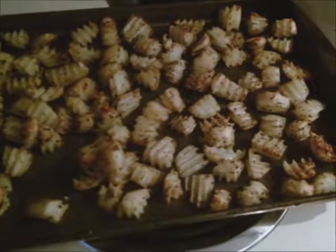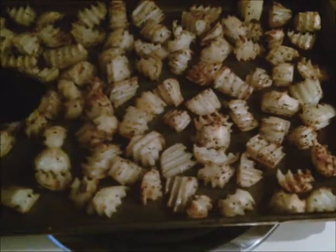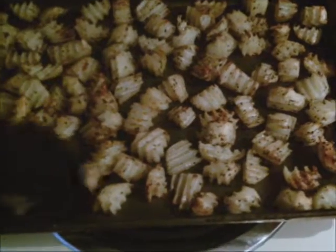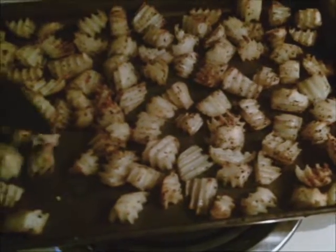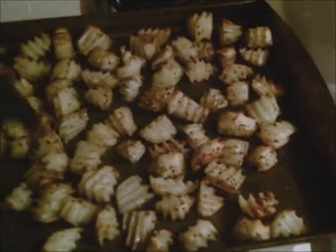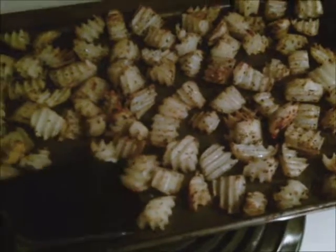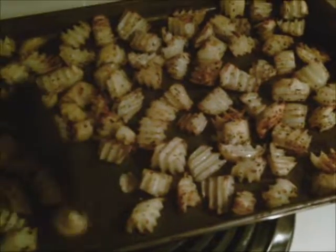The whole house is going to smell delicious. And I'll show you what they're like when they're done. Okay, here are the potatoes all done. You can see some beautiful, nice dark crispiness on the edges. I'm just going to use this spatula to get them off the cookie sheet. Because they were coated with oil, they're not going to stick very hard — they come up from the cookie sheet okay.